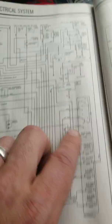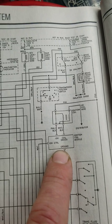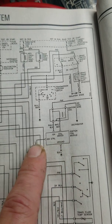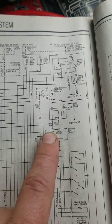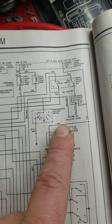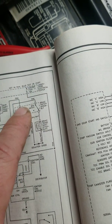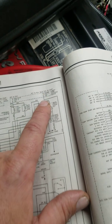I did get the Chilton manual just for the wiring diagrams and torque specs. Right here we can see the ignition control module, and this is why it would not give me power — the white wire or pink wire is where it connects, which goes straight to the ignition.